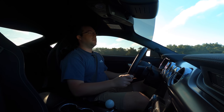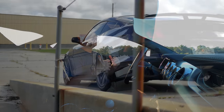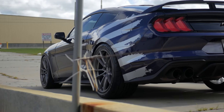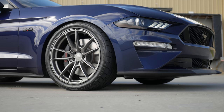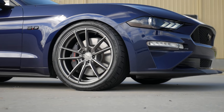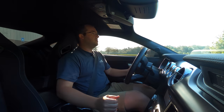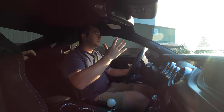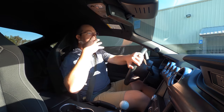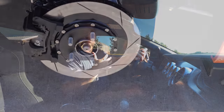The difference between the MagneRide sport springs and the dual rates — the MagneRide sport springs still have a lot of those handling benefits, but they're more geared towards the looks. They drop the car a little bit more than the dual rates do. They're more like a standard progressive spring where you get all the benefits of lowering your car: the looks, the performance, and everything else.